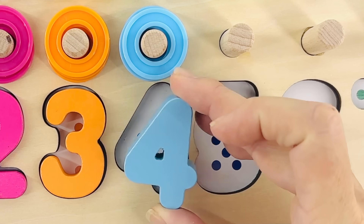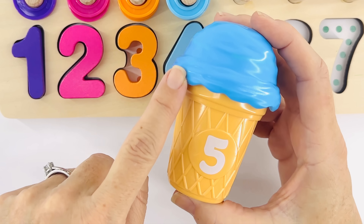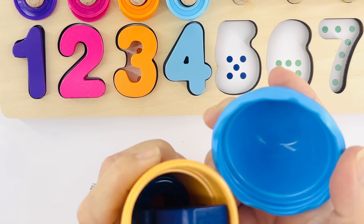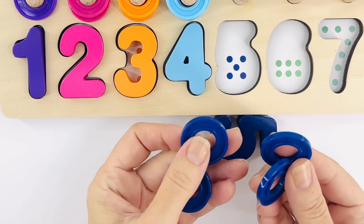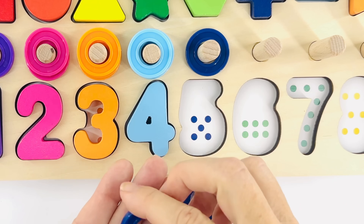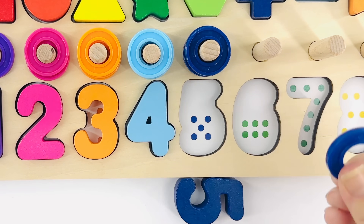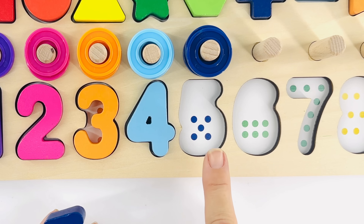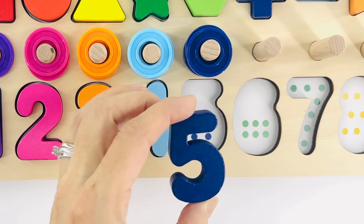That's the number five. Do you know what color that is? Right, it's blue! Blue in Spanish is azul. Let's see what's inside — it's a number five, but this one is dark blue. Will you help me count the rings while we put them on the peg? Say it loud: one, two, three, four, five. Now take your finger and let's count the dots: one, two, three, four, five. You're right — that's where the number five goes!